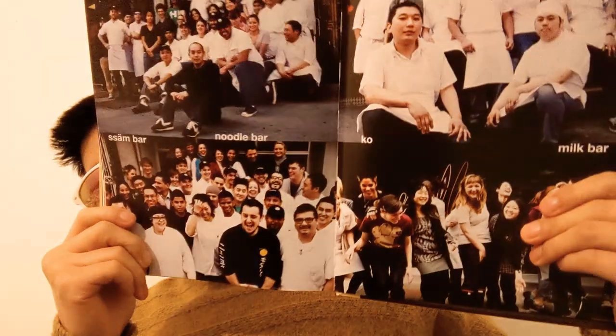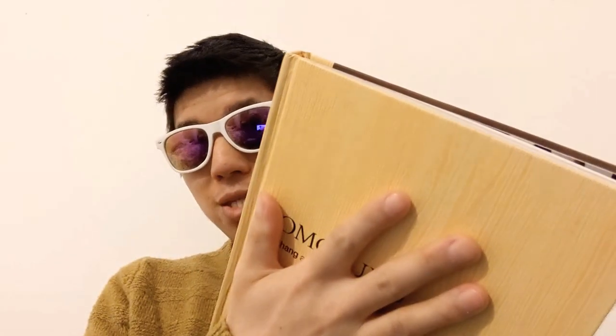There you go — that's the restaurants and the people he works with. It's one, two, three, four — four restaurants in this book. He's picked out his top recipes: you've got ramens, pork buns, chicken wings, cakes, desserts — it's all a mix. You've got Ssäm Bar, Noodle Bar, Milk Bar, and Ko — you know the deal.